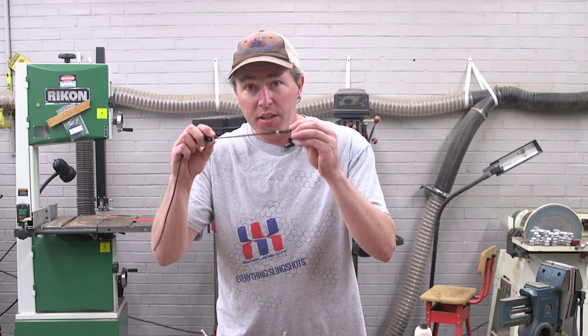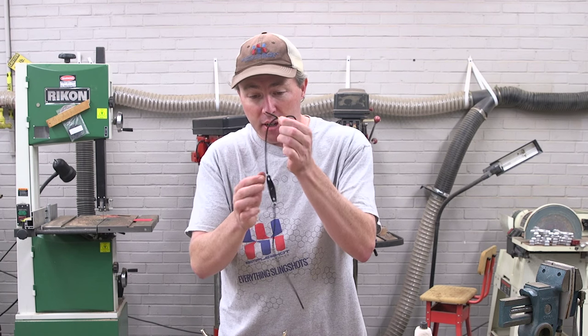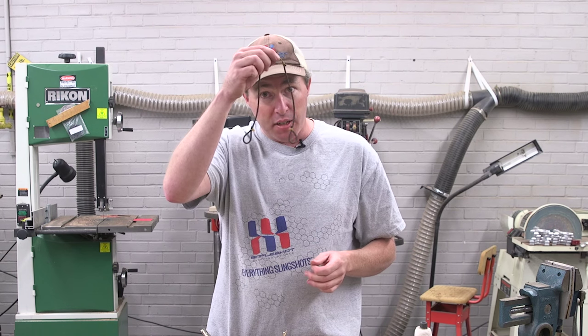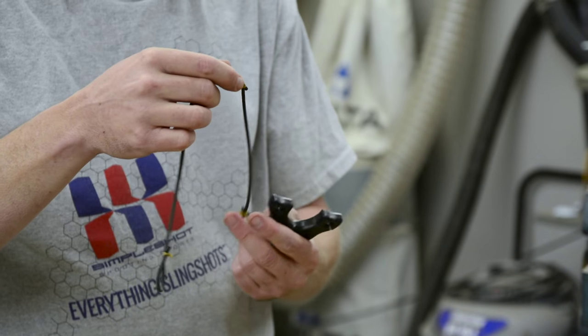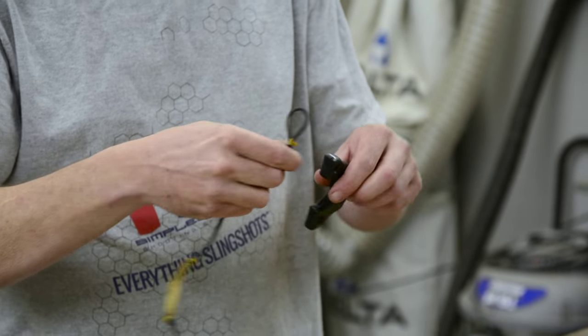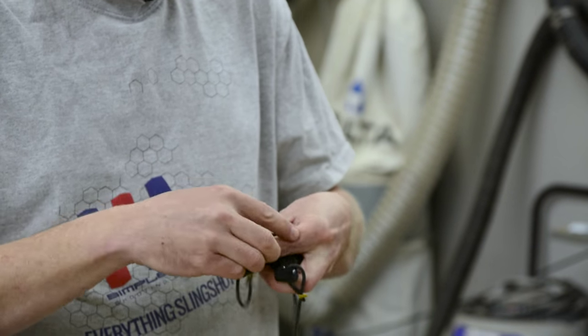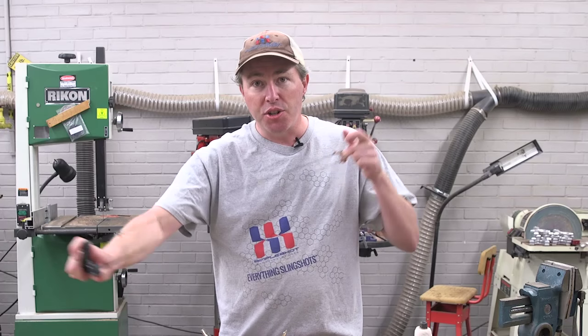Now we have approximately six inches of working band. We cut off this piece — it's no longer needed — and we'll do the exact same thing for the other side. When we're complete, the band set looks something like this. Then it's as simple as attaching it to any slingshot that has slots, sliding it in on either side, and shoot.